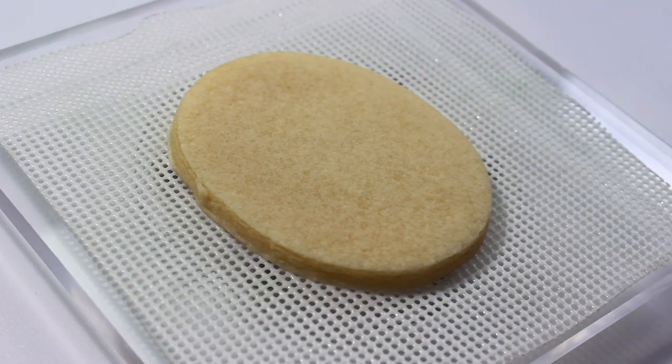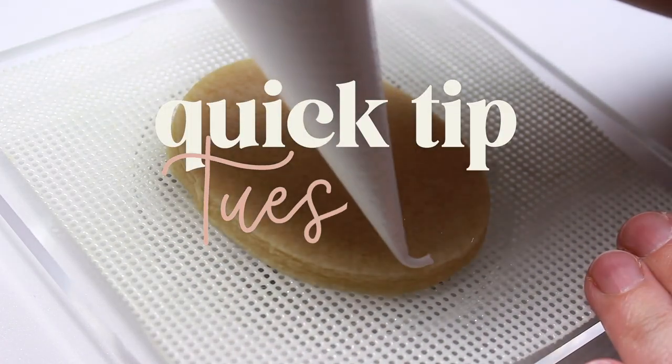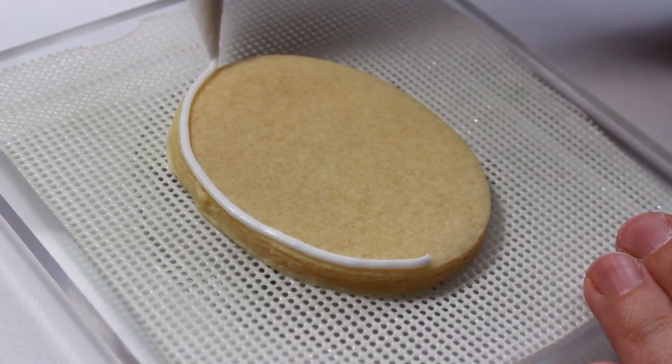Hello sweet friends, welcome back to my channel. I'm Rachel and this is Rock City Cookies. It's time for another Quick Tip Tuesday — in this series I give you tips and tricks on how to level up your cookie game.